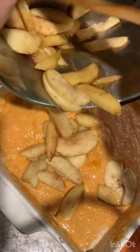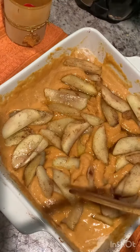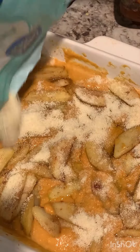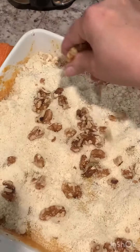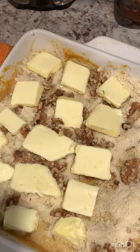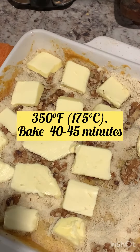Now add your apple mixture. I'm using almond flour, but you can use all-purpose flour or cake mix — it's all up to you. You can use pecan or walnut on top, then add your butter on top.